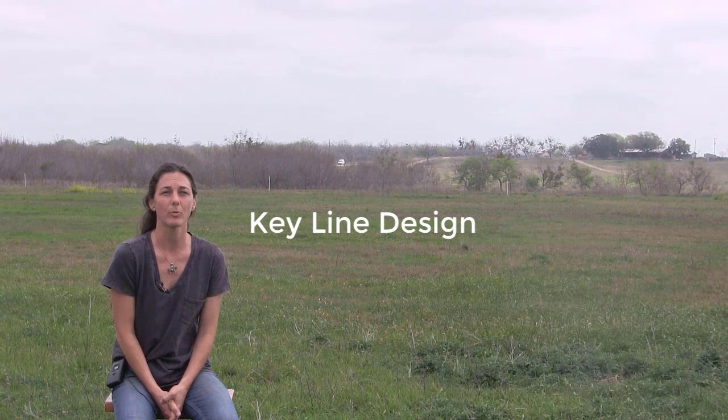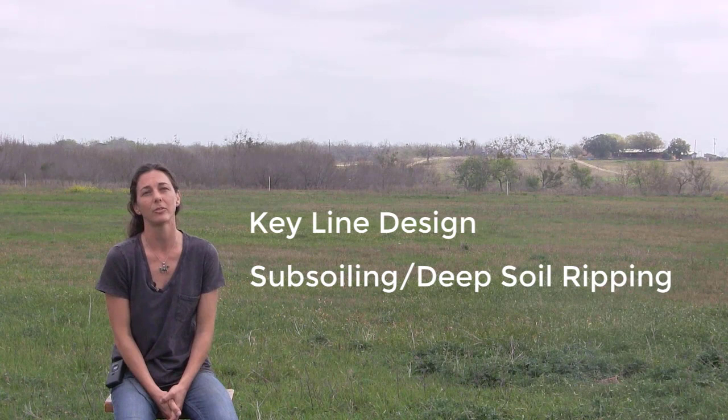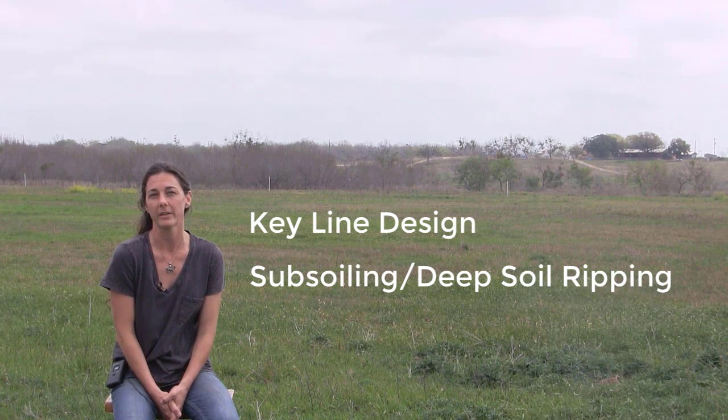After an extensive search for possible solutions, we came across a technique called keyline design, which is a system used to capture water on the landscape. We also learned about subsoiling or deep soil ripping, which can also slow and sink water. We believe that pairing these two concepts would be an affordable technique that we could implement on our perennial pastures.